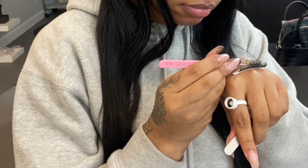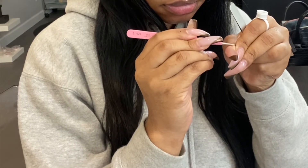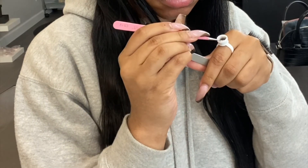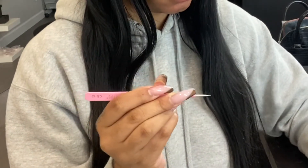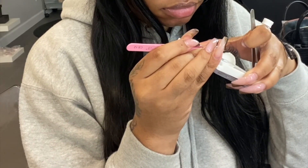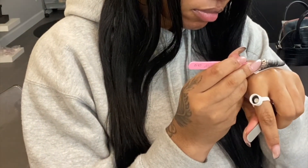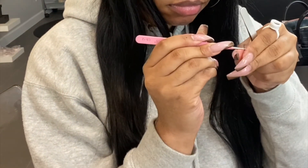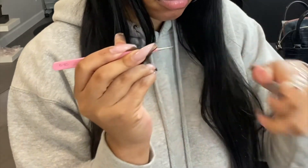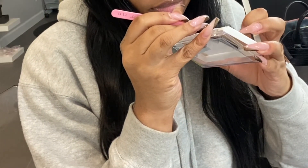I don't really know what I'm going to be talking about in this video as you guys see me create my lash strips. This process is so fun to me — it's really relaxing and soothing. I'll be playing my music in the background. This lash strip I'm creating was actually a custom order.